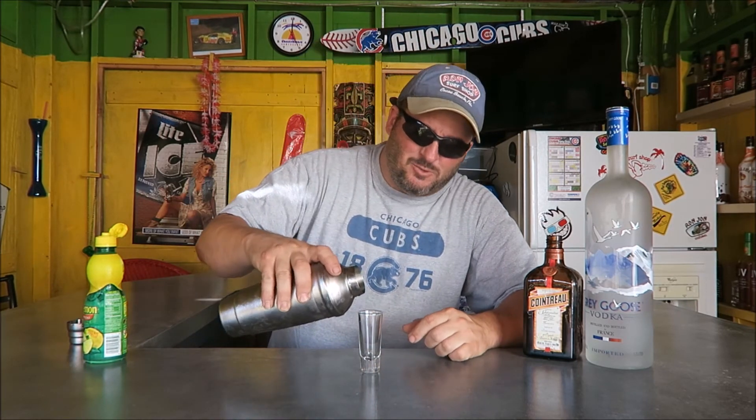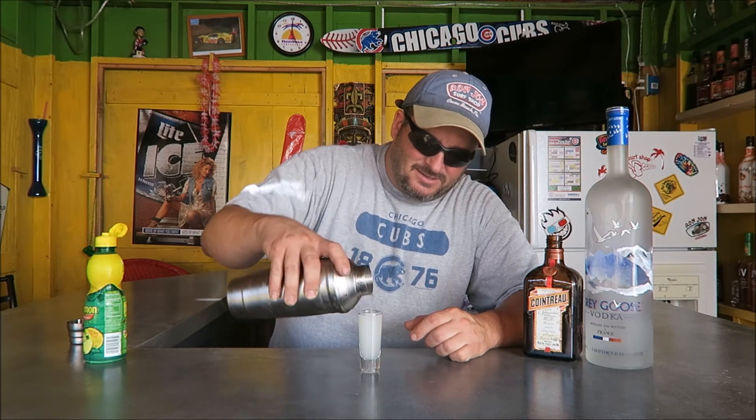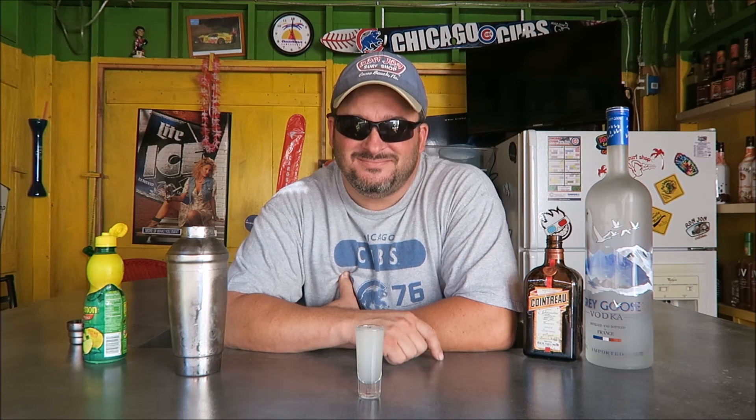This will make more than just one shot, but we're showing you here with one shot. And there's the lemon drop — women love this one. See you next time on Backyard Bartender.